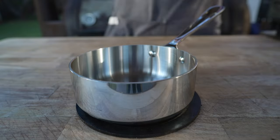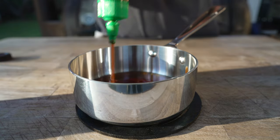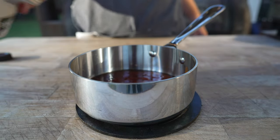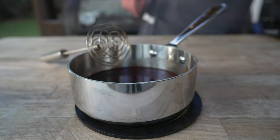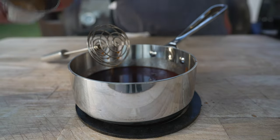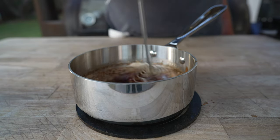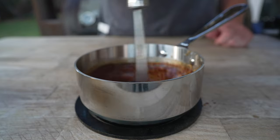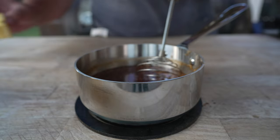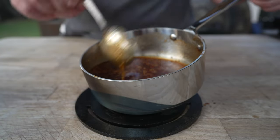Starting with one of my favorite sauces for chicken wings: a maple sriracha. Starting with some maple syrup and some sriracha — the best part about this sauce is you can really dial in exactly how sweet and how spicy you like it. Next we're going in with a little soy sauce, granulated garlic, granulated onion, and a whole bunch of sesame seeds. Bring that up to a simmer to make sure all the spices are hydrated, then finish with a nice big knob of cold butter for a velvety, silky finish.